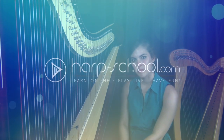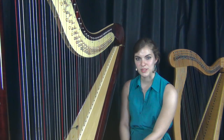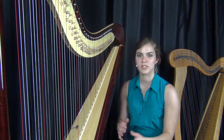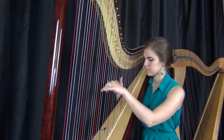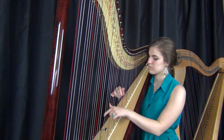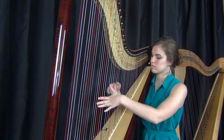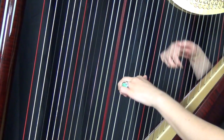I studied classical harp for ten years in Belgium, and after those studies I went to Cuba to learn about a new culture, new language, new style in music. Following that trip, I started to travel a lot to learn more about new genres in music and be able to incorporate all those new styles in harp.